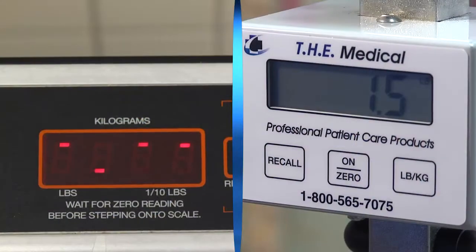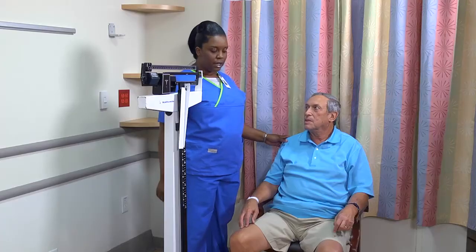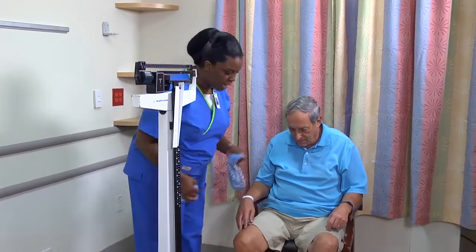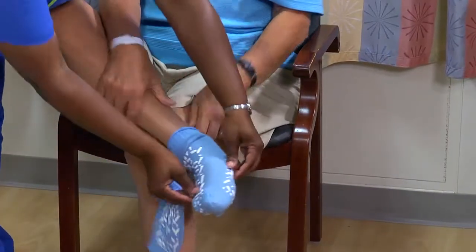Weigh the patient on the same scale at the same time of day and wearing the same type of clothing each time. Explain that you're going to measure his weight and height and that you'd like him to void before you weigh him. Be sure the patient is wearing lightweight clothing.